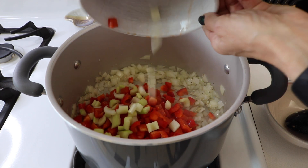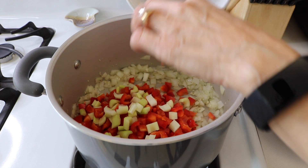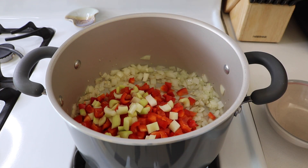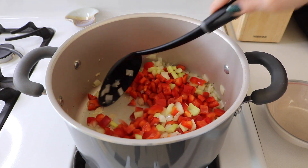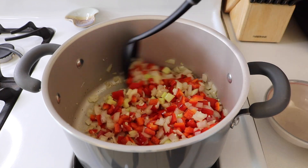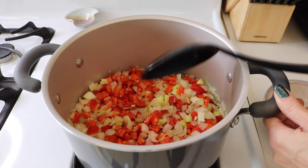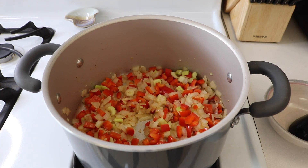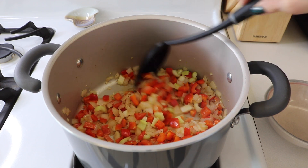Add our peppers and celery and we're going to cook that for about another three minutes. Alright, that's been three minutes and the peppers are getting a little bit soft.